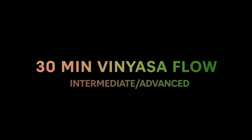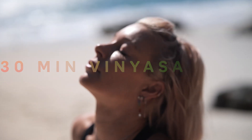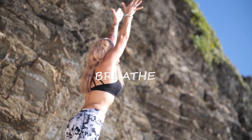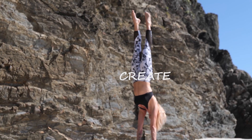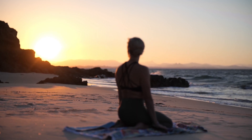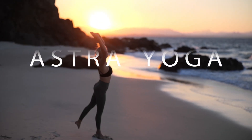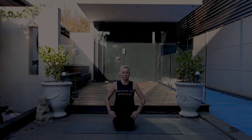Welcome to your 30-minute flow session. Stepping onto your mat, starting in a kneeling position, roll the shoulders back. Roll them back again.